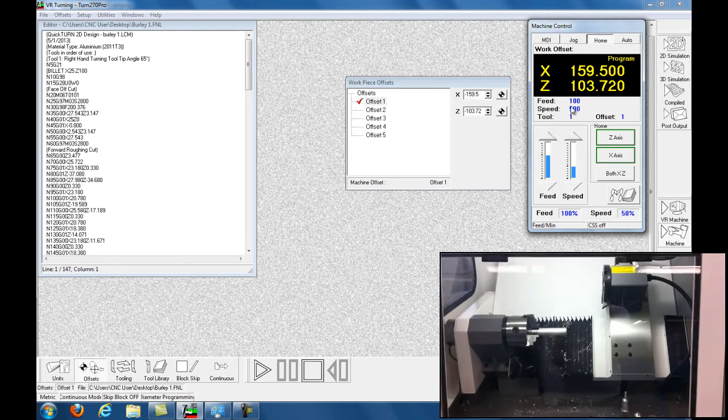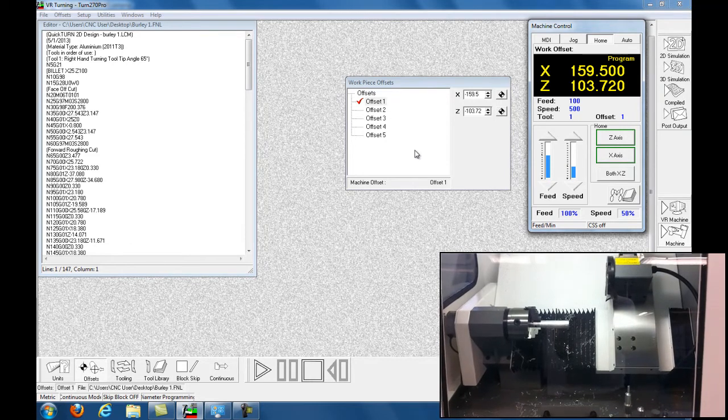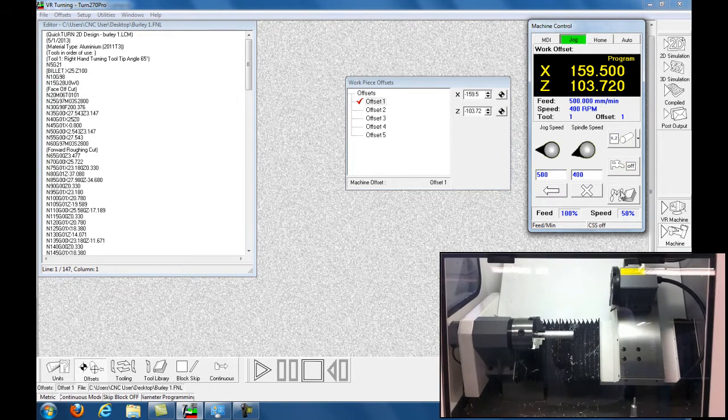Now you can see this is the program. First thing we're going to do with the program loaded is we have to teach it where the X-zero and Y-zero are. We're going to go into Jog Mode.